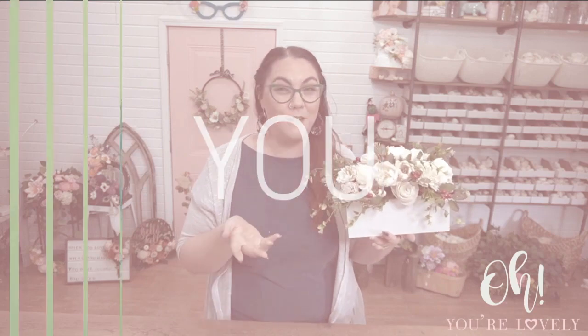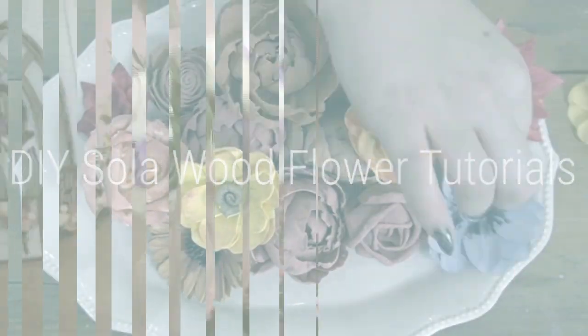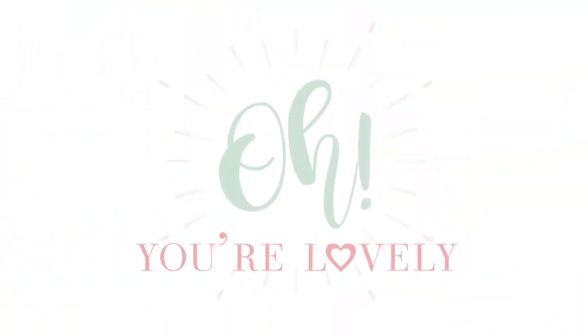Hey guys, it's Daphne here from Oh You're Lovely and today is all about fall. Welcome back to another tutorial and we're going to jump start into fall. I know while this goes live, most likely it's very much in the middle of summer, but we might as well start working on some fall bouquets. I know a lot of DIY brides are working on their pieces before their big day, so I thought let's play around.